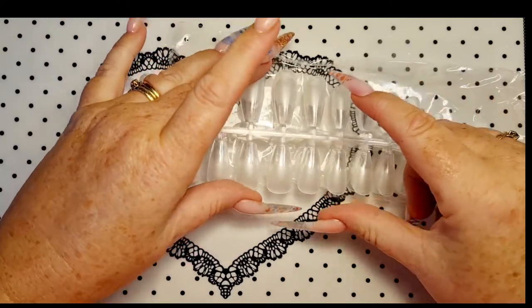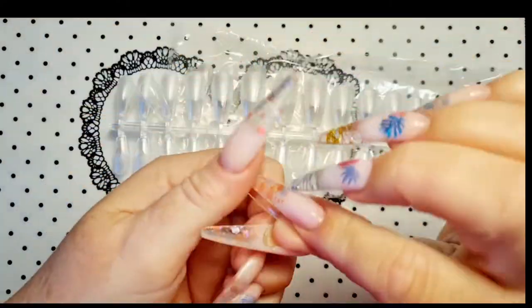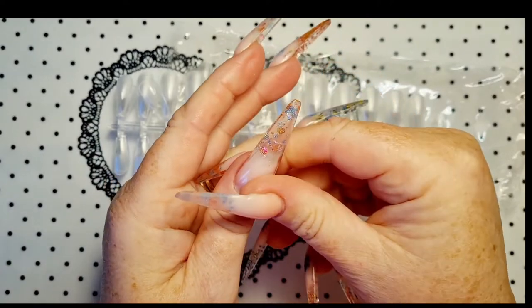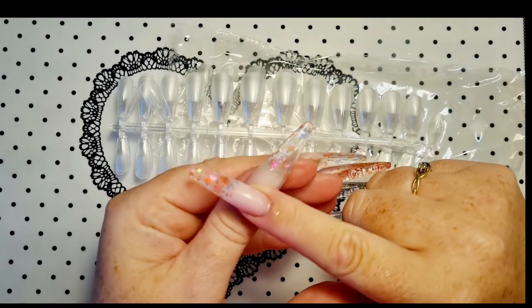So these are the coffin. I'll just take that one off. They're cool — not a bad length, are they? They're alright. A bit short for me, but these weren't for me.